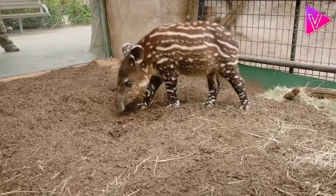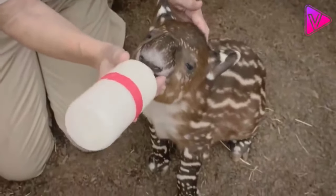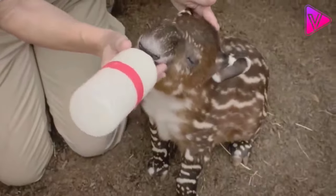During the first year of life, the little tapir feeds on mother's milk, and then begins to eat vegetarian food.